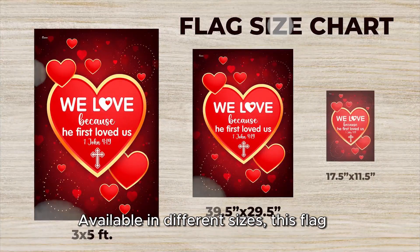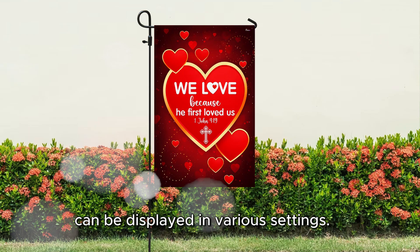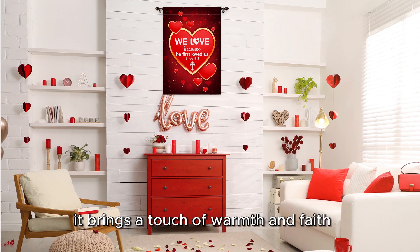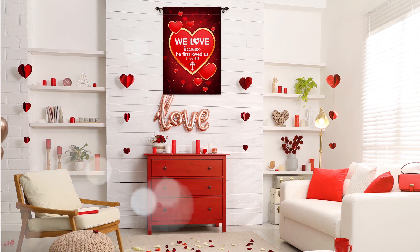Available in different sizes, this flag can be displayed in various settings — whether it's in a garden, outside a house, or even in an indoor space — it brings a touch of warmth and faith to any environment.